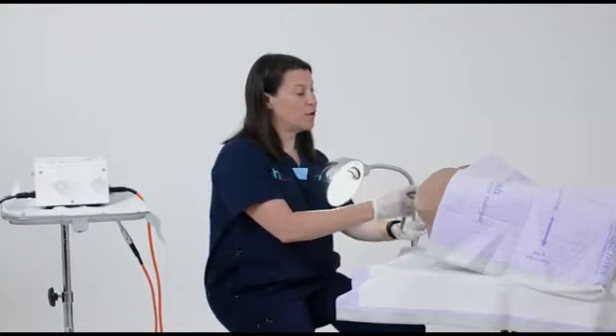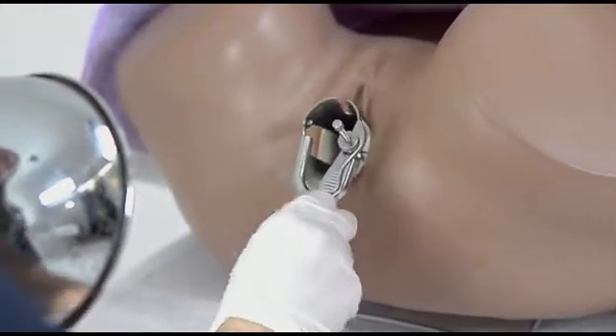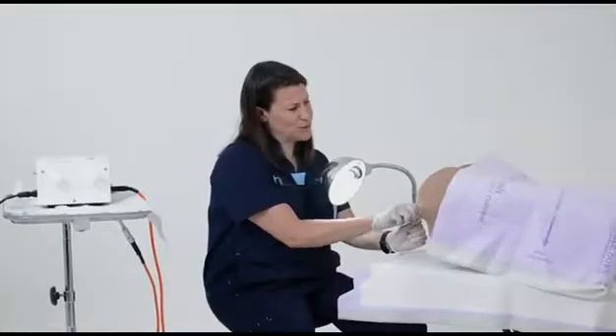So next, I'm going to put in the speculum and open it up. I like to open it all the way, and sometimes I use a slightly larger speculum to be able to visualize really well.